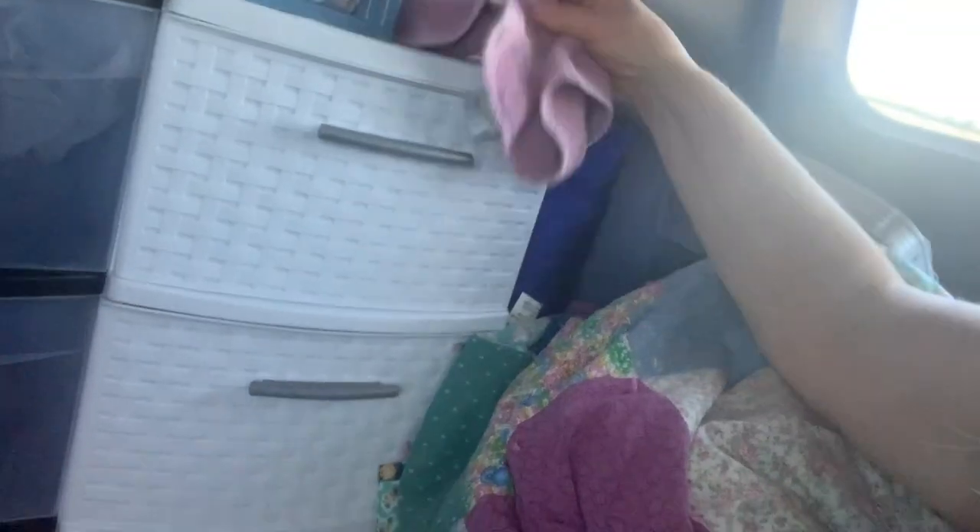This bank of drawers is like my bathroom — I keep extra medical supplies, toiletries, and all the stuff I use to clean up in the morning. The next bank of drawers is all my clothes. I still think I probably have too many clothes, but I really don't like to do laundry very often — I don't like going to laundromats — so the more clothes I have the longer I can wait before I have to go do laundry.